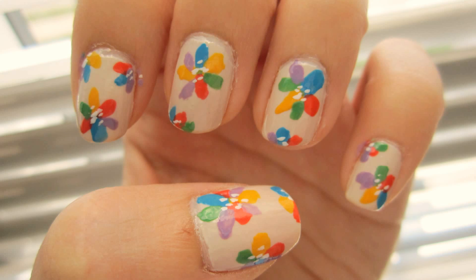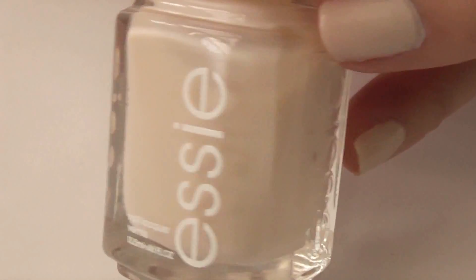Hi YouTube! So I have another floral design, but that's okay because it's spring. My base color is Limbo Scene by Essie.